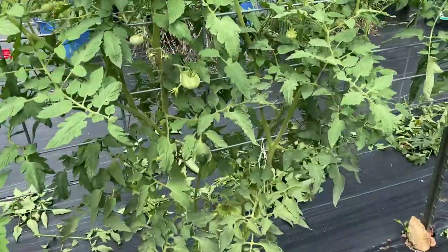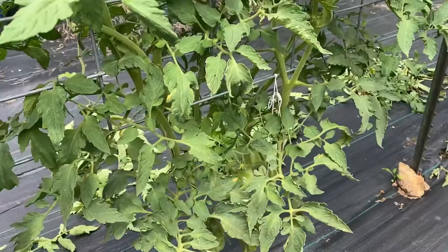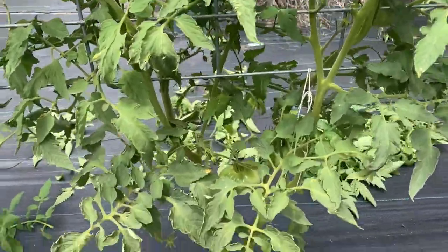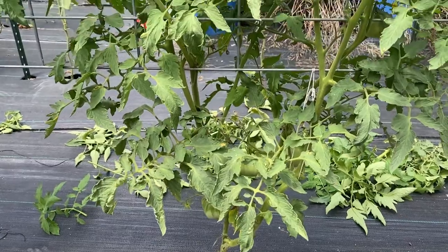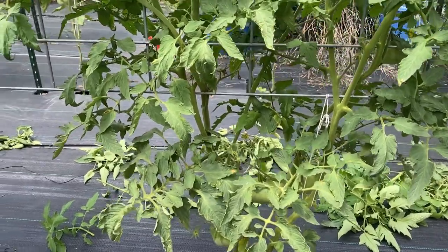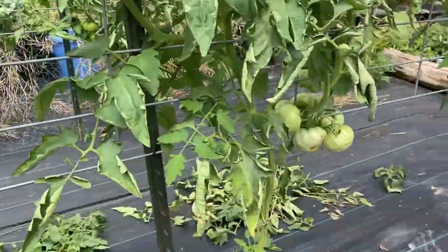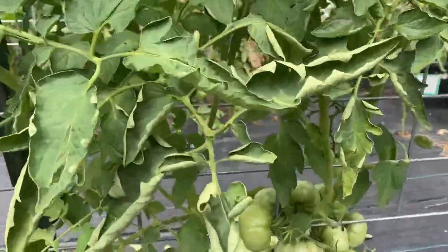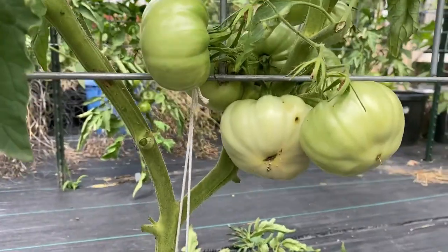This one has been mostly done. You can see the pile of leaves on the ground over there where I thinned all the leaves on this one. I've left some on the bottom lower than I like. I don't like to have any leaves below the cattle panel, but this one has some nice big tomatoes in there and I do try to leave healthy leaves that are down low for shade for the tomatoes.